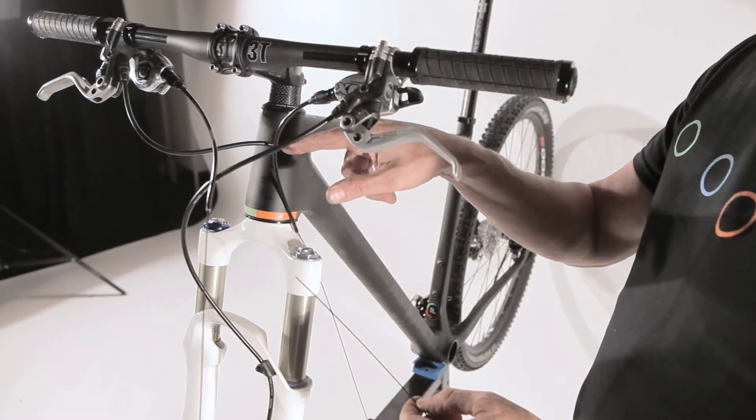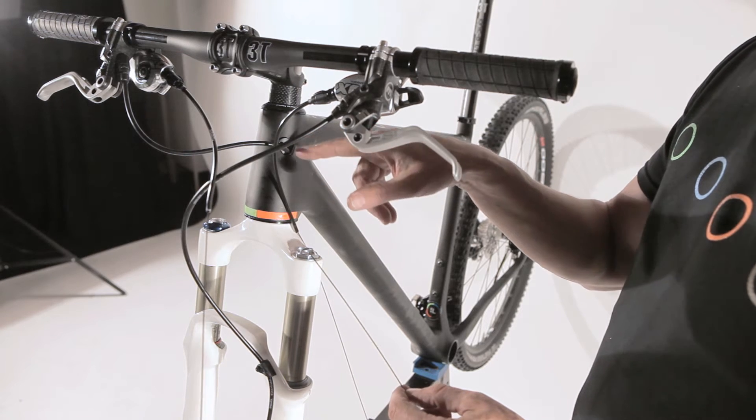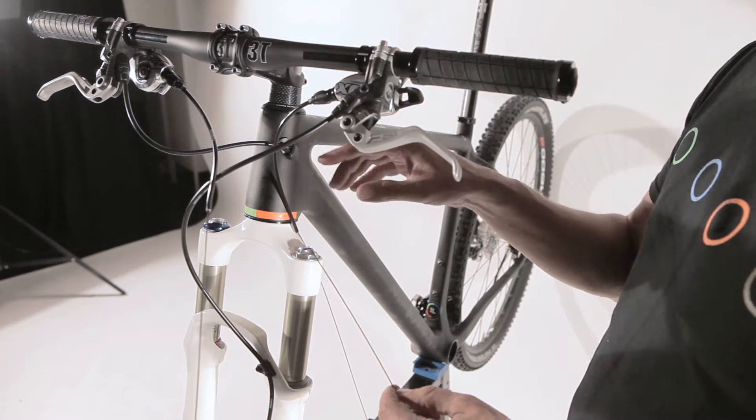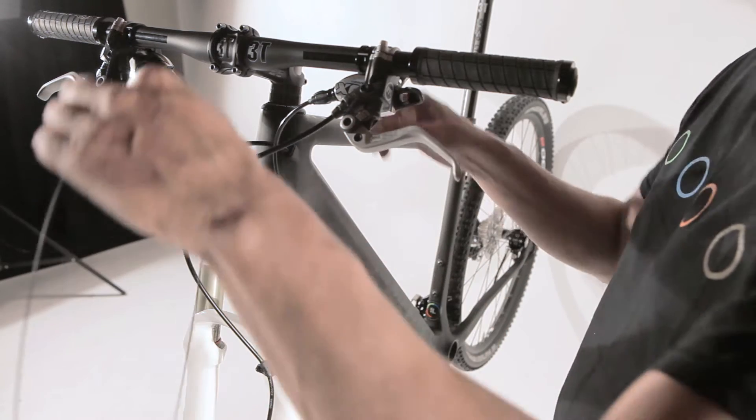Important in your shift assembly is that you have two holes here. The left one is for the rear derailleur and the right one is for your front derailleur. Like that you make sure that you don't mix up the cables inside the frame.